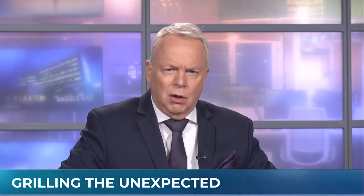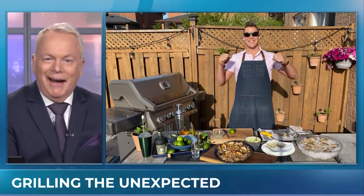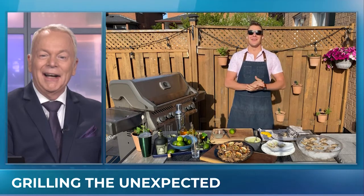To celebrate the first official long weekend of the summer — the official start of summer — well there he is, Chef Paul Lilicus. Good morning, how are you? Morning Bob, I'm good, how are you? Good.